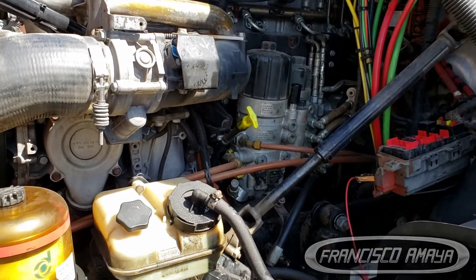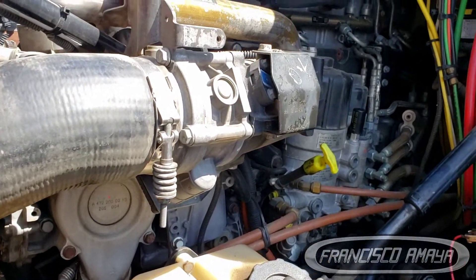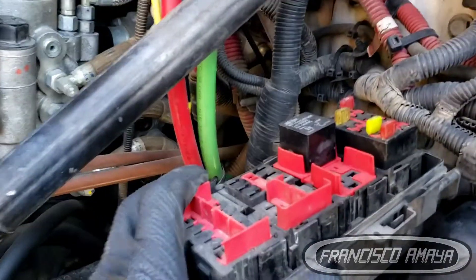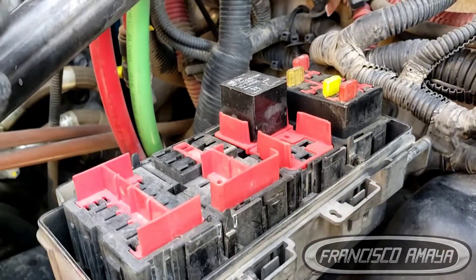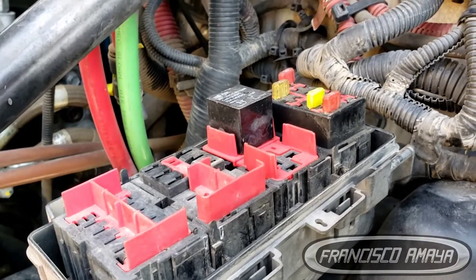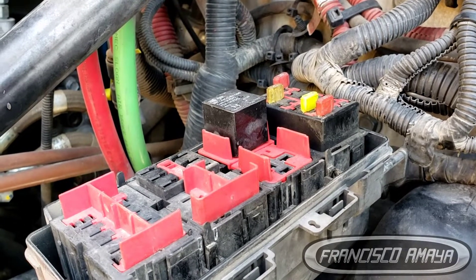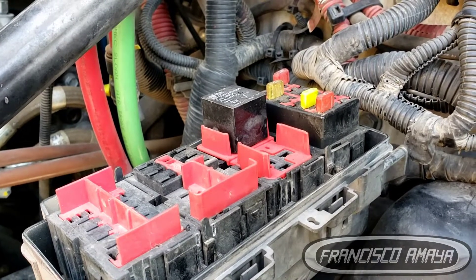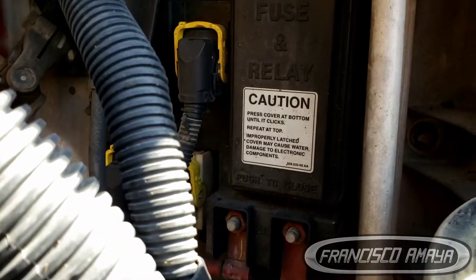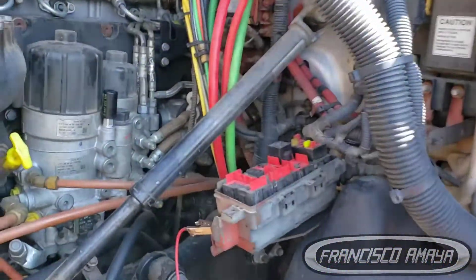The reason I say that is because it's a very inexpensive part but very hard to find. The problem is right here in this fuse box. This fuse box is for different reasons — some trucks don't have it, some do — but the ones that do use it to control some ECM power and other chassis components. It's completely different than the one located over here.